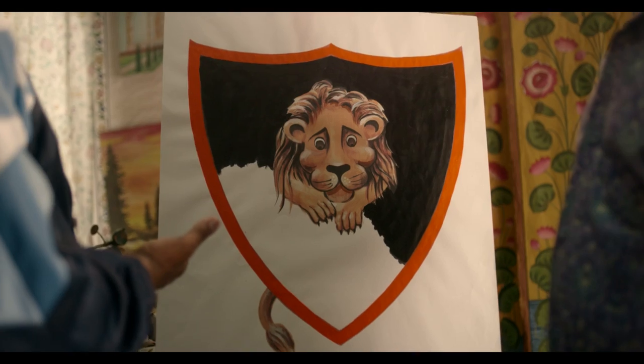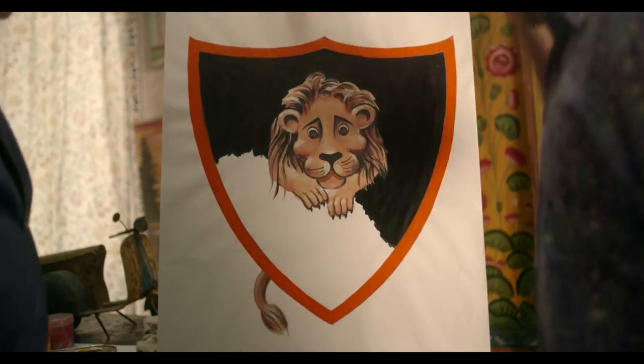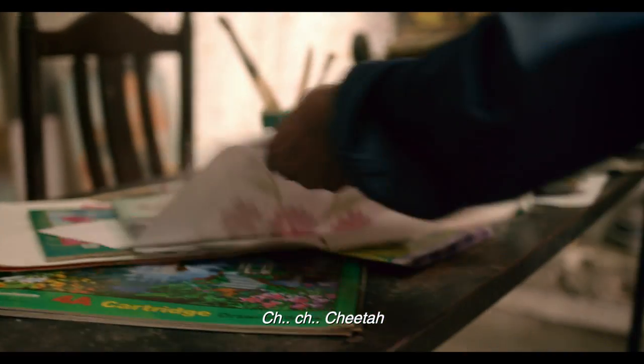What is this? Logo. What do you want to make? One second. What is this? This is also a chita. Yes, this is a chita.